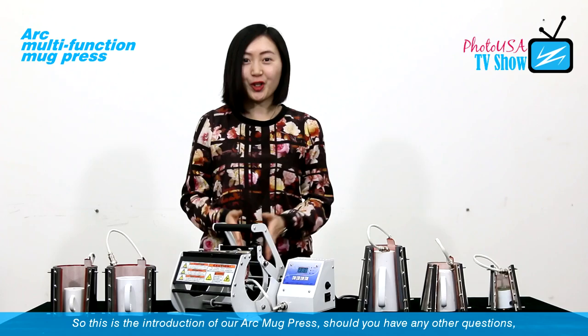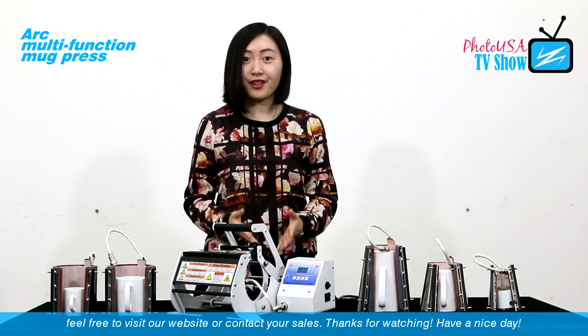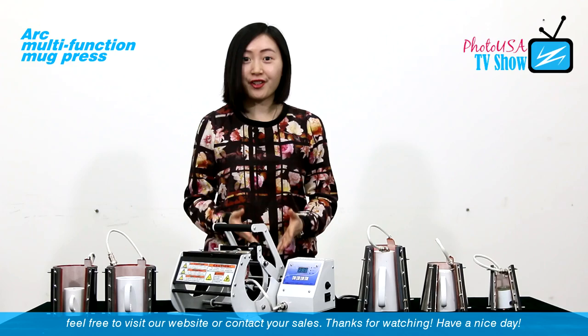So this is the introduction of our Arc Mark Press. Should you have any other questions, feel free to visit our website or contact us. Thanks for watching. Have a nice day.